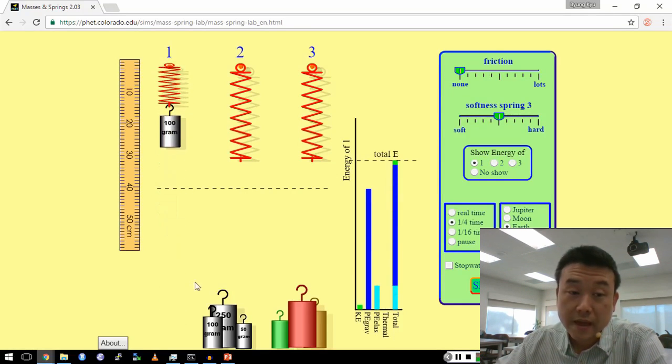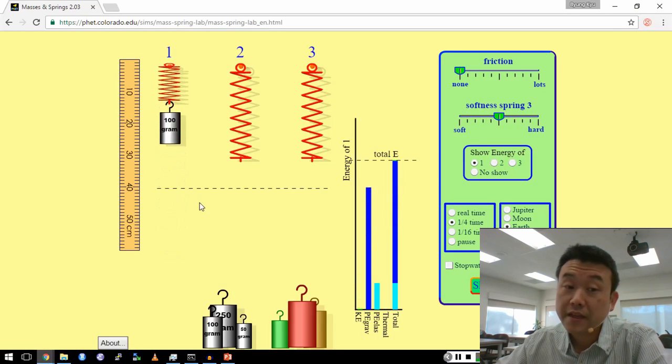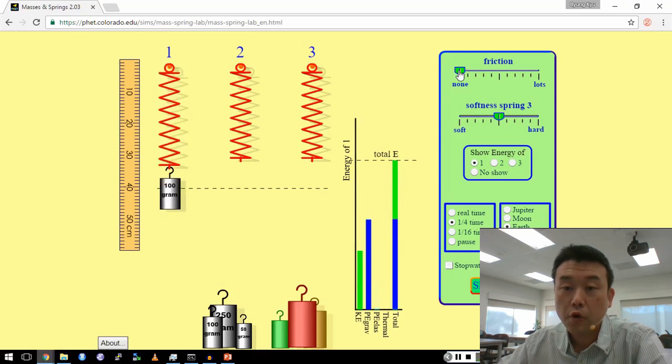What you are seeing is that with simple harmonic motion, the period of the motion did not change as I make it move a longer distance.